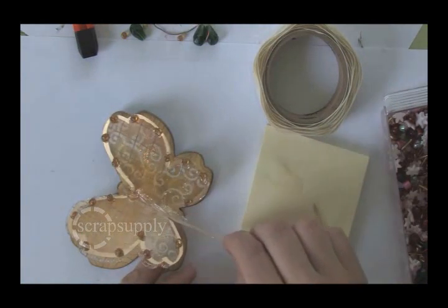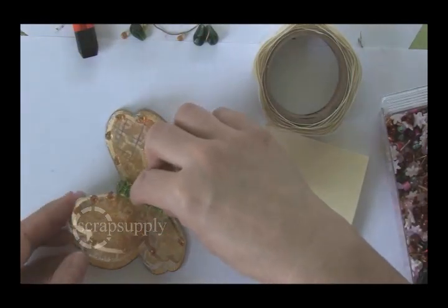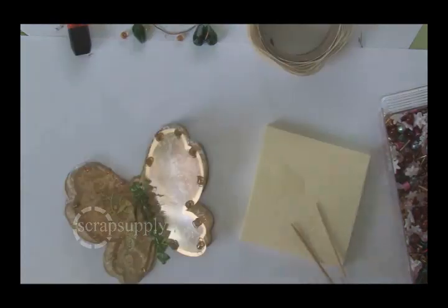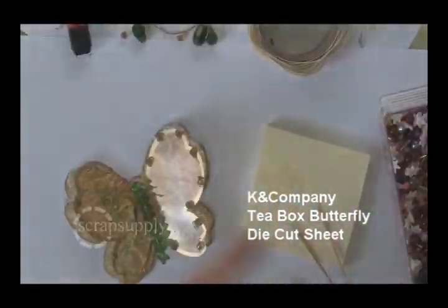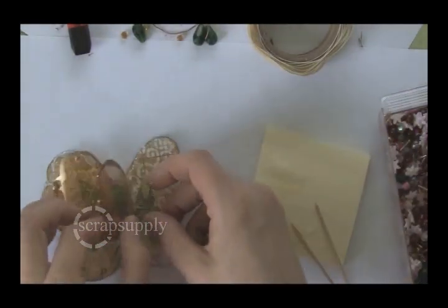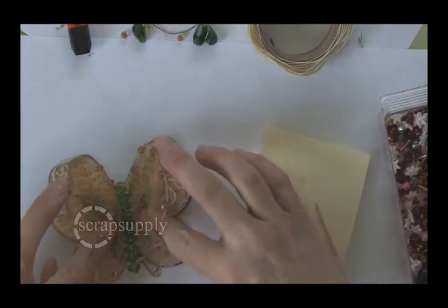This is E6000 adhesive, and I'm using it to apply the beaded body. You need a firm adhesive, and you really have to let this dry before you go further with this project. After I assembled my butterfly, I realized that I wanted to hide those glue dots, so I took a sheet of the tea box butterflies from Kay and Company, cut one of the butterflies in half, and added a wing to each side under that top layer — and it covers the glue dots so you can't see them anymore.